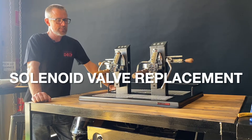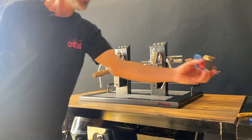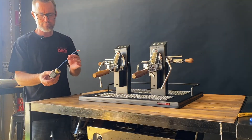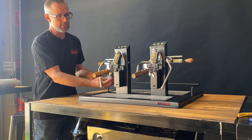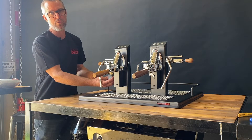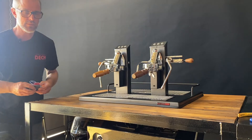Hi, I'm Jason from Supresso Deck and today we're going to do a short video to explain how to change the solenoid valve — that's the three-way group electronic valve. The three-way group solenoid sits just underneath the group head and allows the water to go from within the group head through the water filter. So let's get to it.